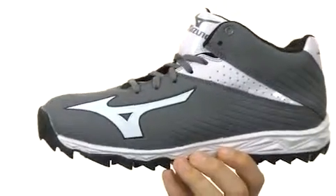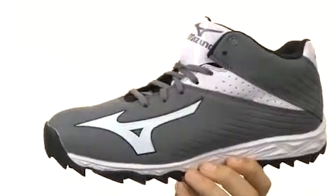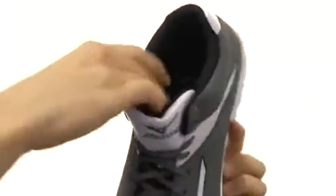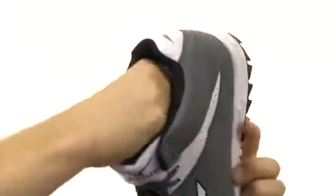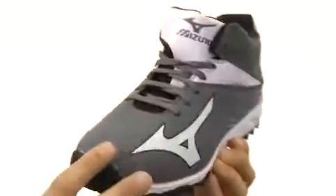Whether your game is baseball, softball, lacrosse, football, whatever it may be, these shoes are perfect for you. You have a very durable synthetic leather upper with tons of padding along the collar, tongue, and especially down there in that footbed, to keep your feet feeling comfortable all game long. You even got some perforations here to help keep your feet dry while you are playing.